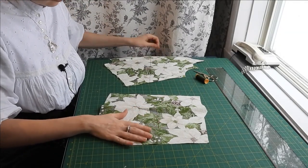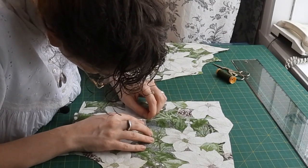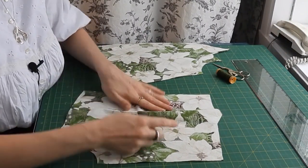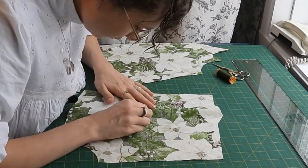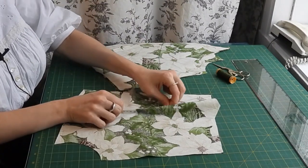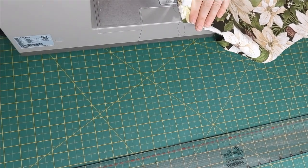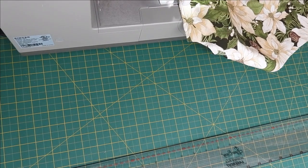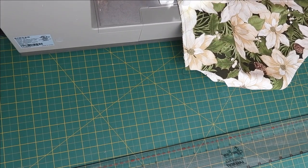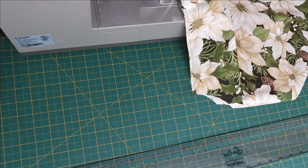The first step in construction is to do the main bodice. There's a dart on each front panel and two darts on the back panel. If you want something really precise, I suggest you baste them by hand instead of just pinning them before doing them on the machine. For the side seams, you can do your seam of choice, but in any case you need to finish your seams before you attach a bodice to a skirt. For this garment I chose to do a French seam. If you don't know what a French seam is, check out the description box for a link to another sewing tutorial.